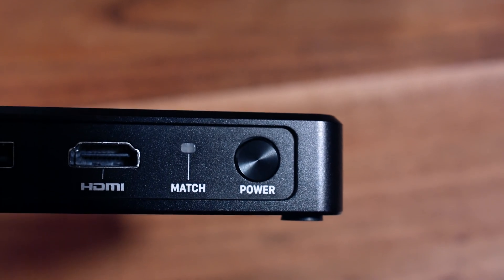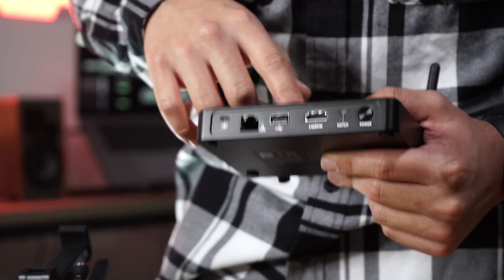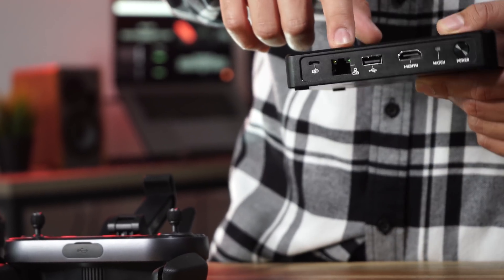On the front you're going to have the power button and the matching or pairing button — that's how you're going to pair it to the Evo. You're going to have an HDMI port for any sort of monitor like a TV or computer display. The USB-A is for any mobile device, most likely running the Explorer app, so anything like a tablet or phone. And the Ethernet port is for your Mac or PC.